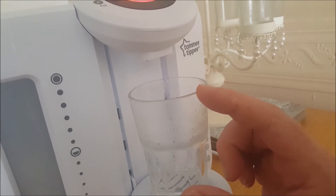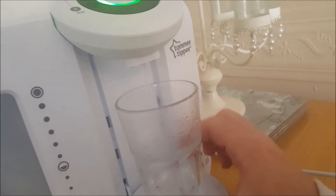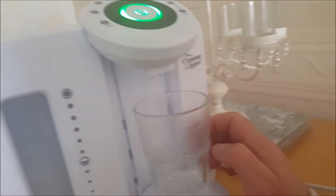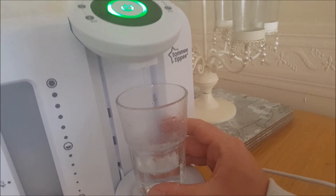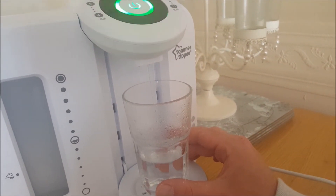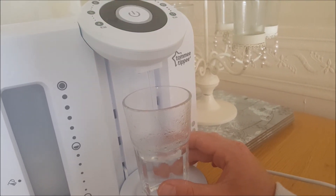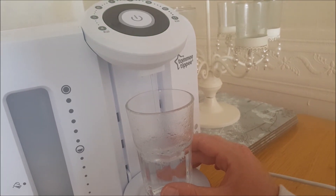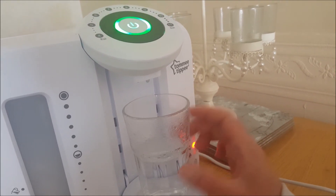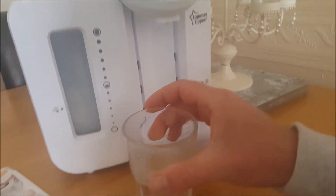Place it back under, then press it again. It goes green and gives it a cold water addition. So the first one was coming out hot, this one's coming out cold. It gives you boiling water first and then cold water. The water level low light comes on and two beeps mean it's done.